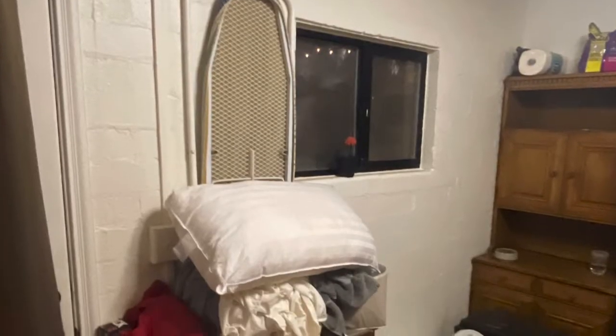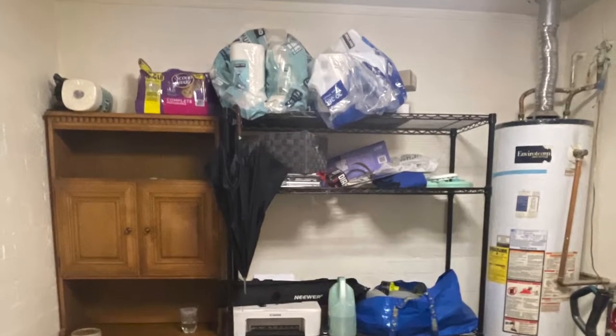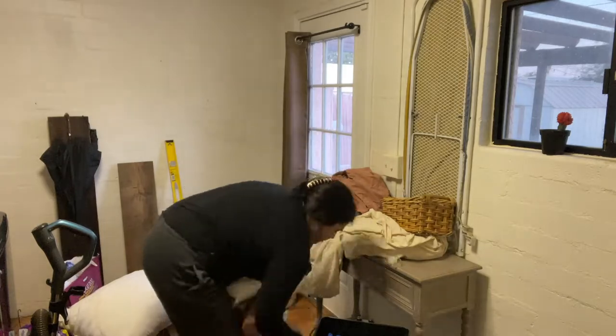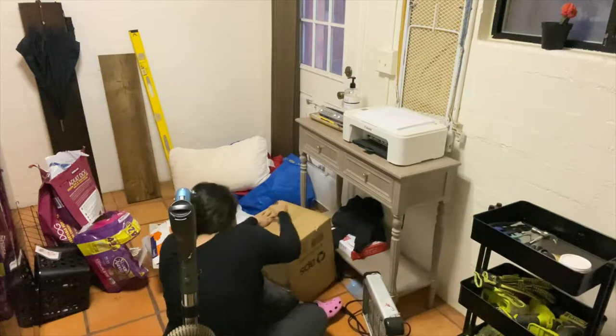Let's get into what the laundry room looked like before. It's a little embarrassing because it is absolutely a mess. We used this space to just throw everything in and we had no care for how it looked because we were focusing on other spaces. So the first step is obviously cleaning and reorganizing and making sure that we have a good base that's not over cluttered.